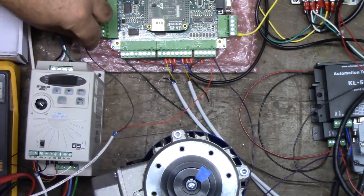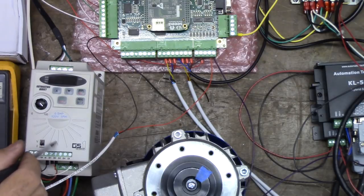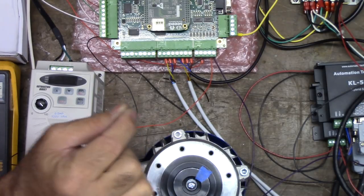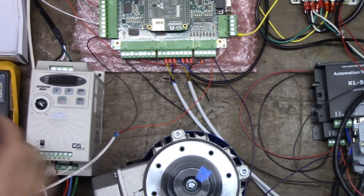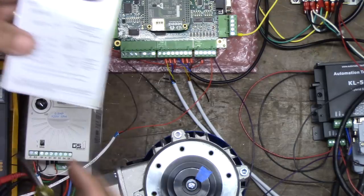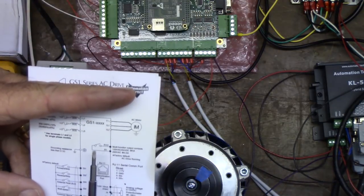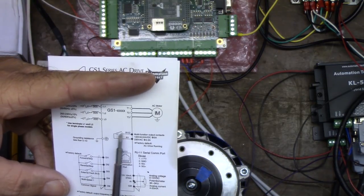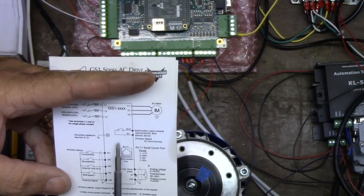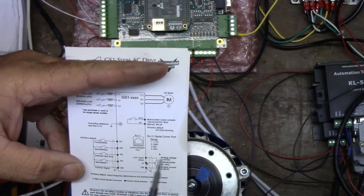There's input 6 and here's common. So if the drive faults, the contacts will close. Let's look at our card to see if it says anything. If you look at the card, it shows it normally open, but it may close when the drive powers up.